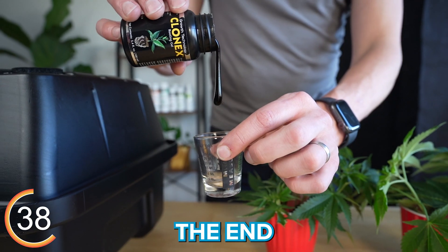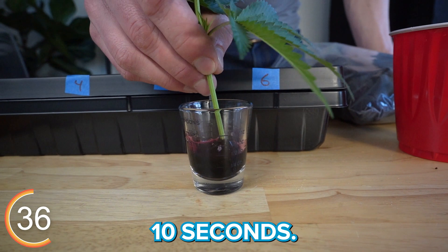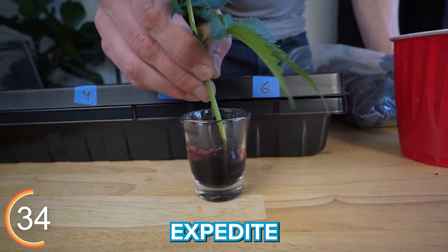We're going to give our cutting a fresh trim and then soak the end in Clonex rooting gel for about 10 seconds. Rooting gel supplies hormones that expedite the rooting process.